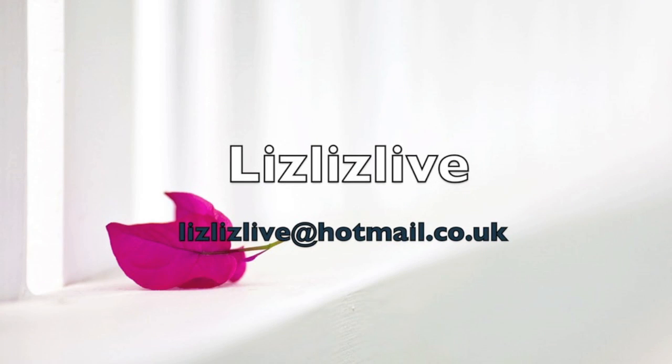Thank you guys for watching! As always, do thumbs up if you found this helpful, and do subscribe to my channel, Little's Life, for more videos. Lastly, if you'd like one of these wigs made for you, I'm now taking orders — do email me at littlelive@hotmail.co.uk. See you guys later, bye!